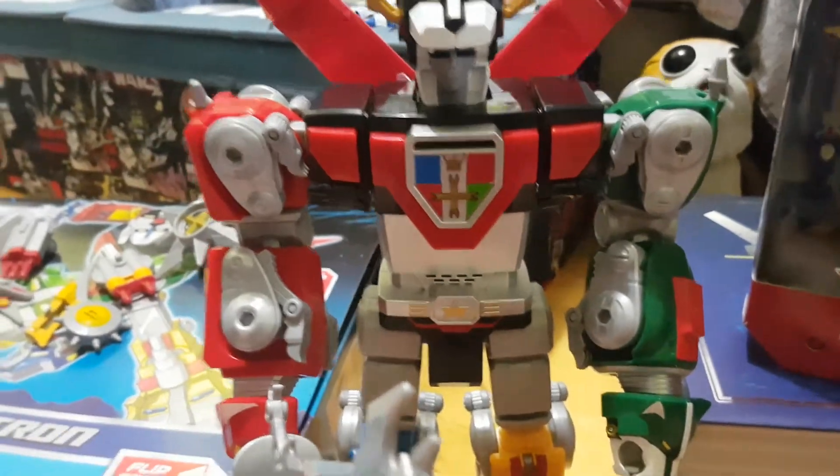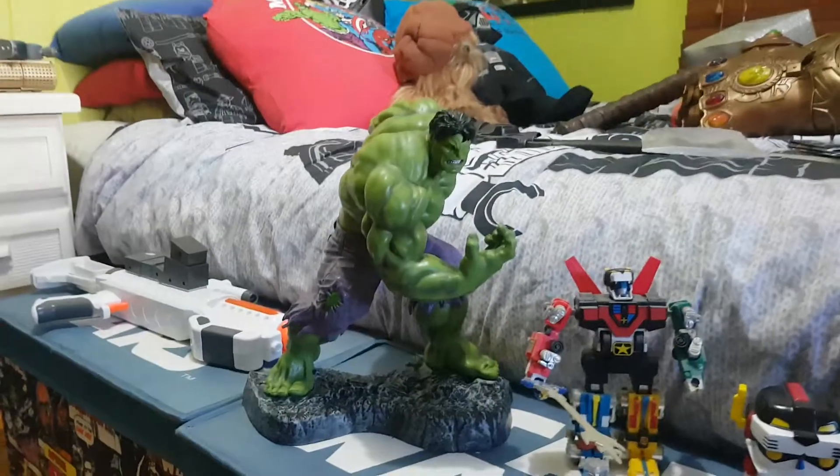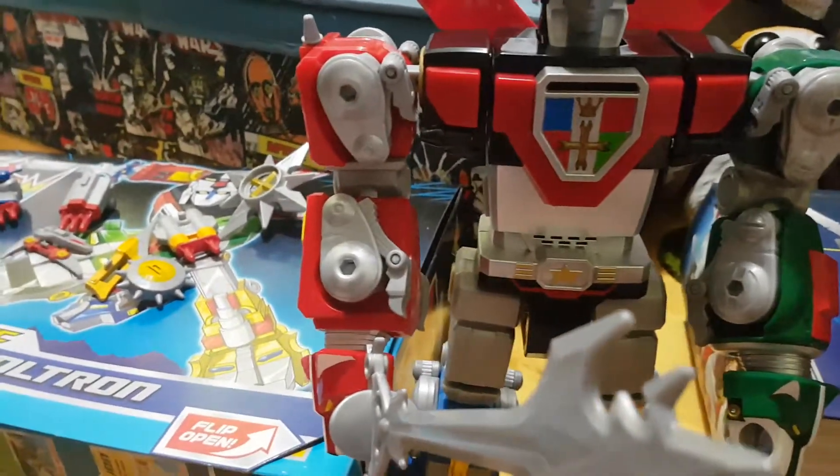G'day everybody and welcome to another YouTube video review. I alluded to this one the other day in my Hulk review. There's the statue there I did the review in and this guy is fantastic.